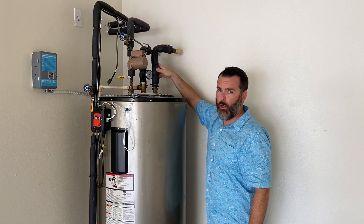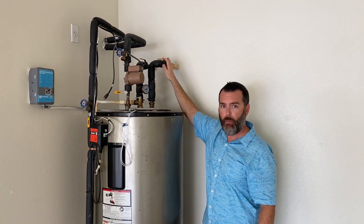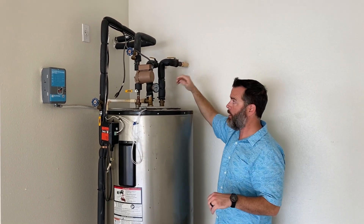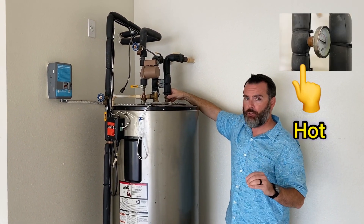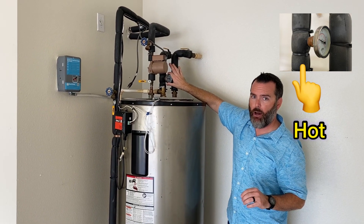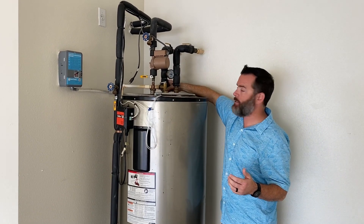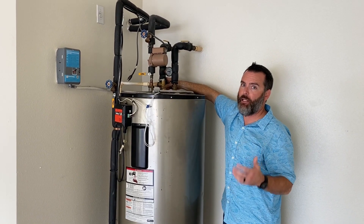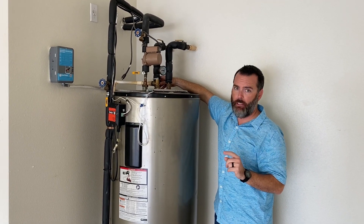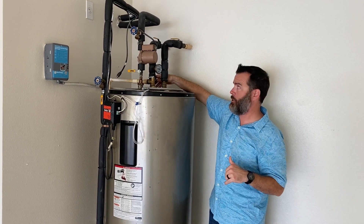Next, locate your cold supply line coming into the tank and your hot water line going from the tank into the house. Some water heaters have a temperature gauge attached to the hot water side, but that may not be the case for yours. The side that is warm to the touch is your hot water side. Be careful — that metal may be very hot, so be cautious when approaching it.